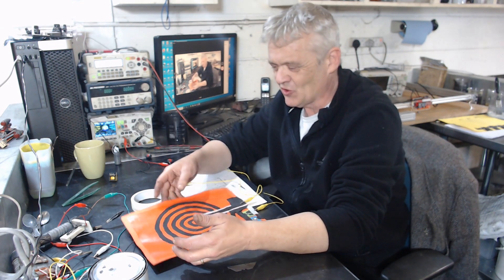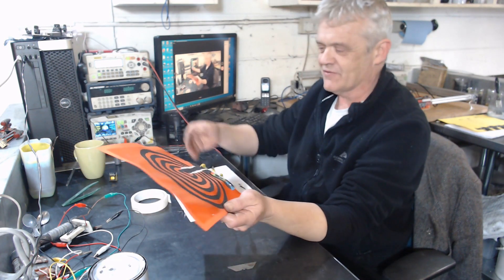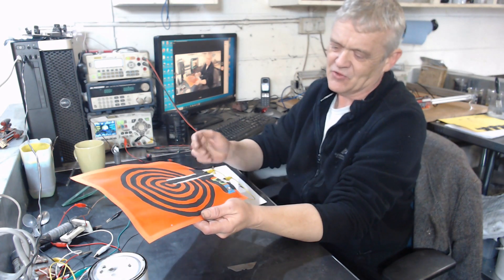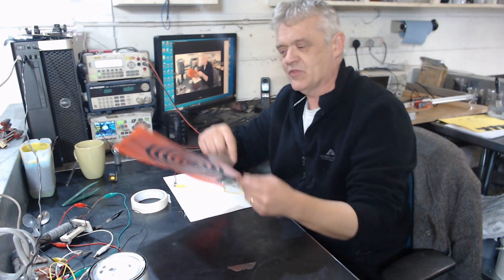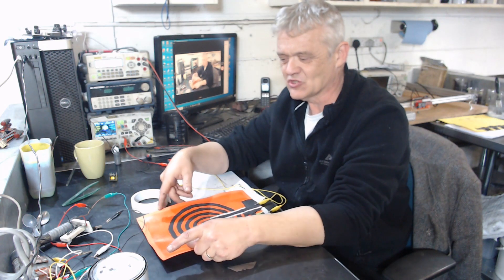I thought that was really awesome. If I just have a live positive and I disconnect one of the wires, the light goes out. Connect the other wire and the light comes back on because of that inductive effect. Remember, this coil is completely isolated electrically from this coil — I thought that was just super cool.